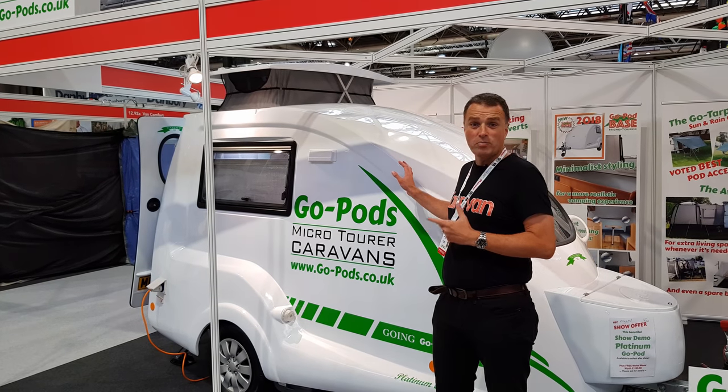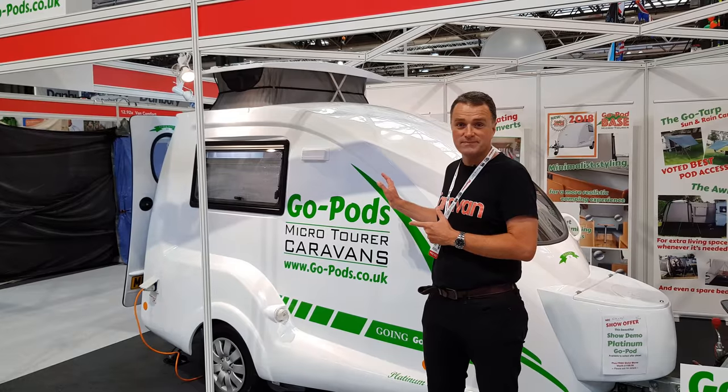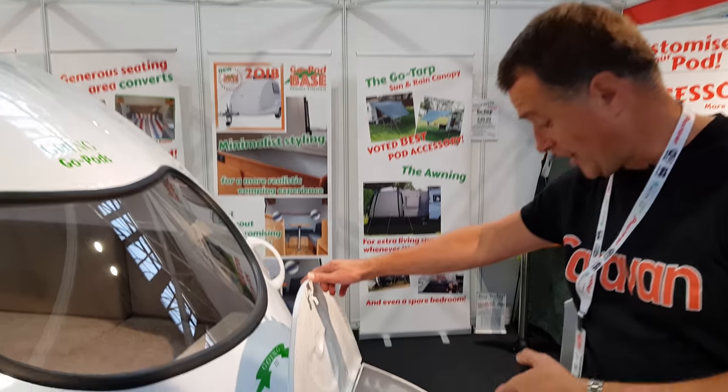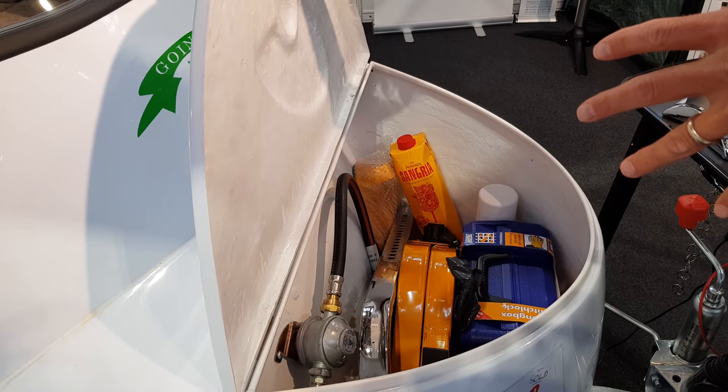This is the GoPod Plasma Edition, which we're going to have a look around at the NEC Caravan Show today. This edition has got various added extras, including this front box, into which you can place a small gas bottle, your hitch lock, or any other devices which you need for the caravan.